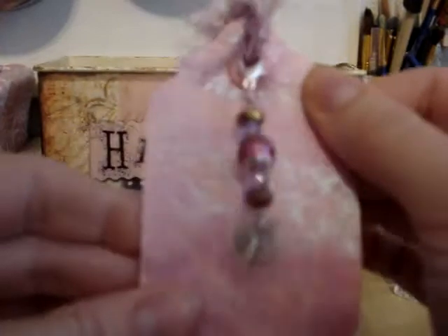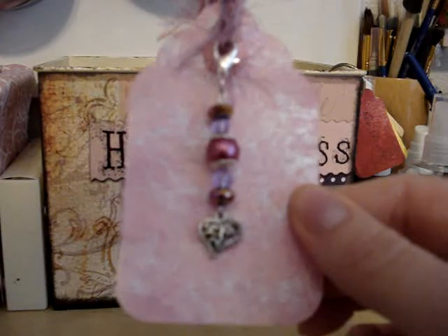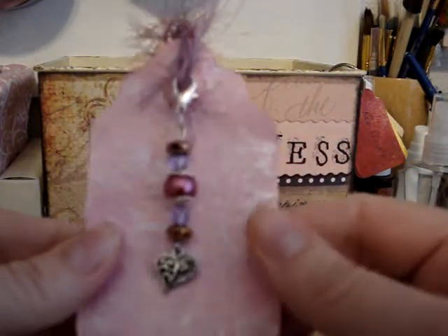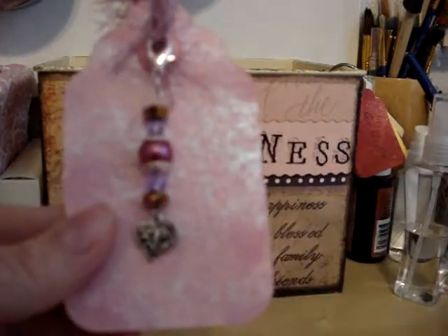I'll be putting that in a little Ziploc bag. So anyway, that's what I've been working on for the past few days. I hope you enjoyed this — thanks for watching.